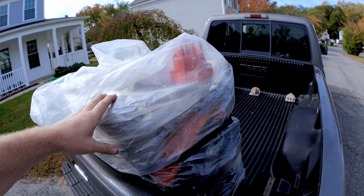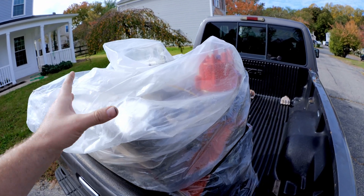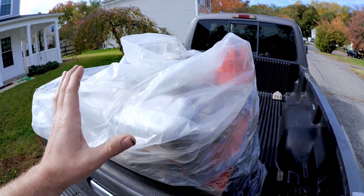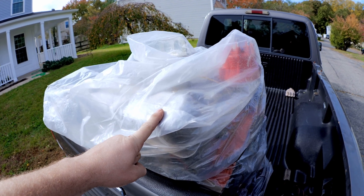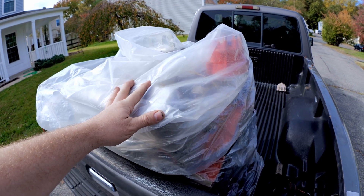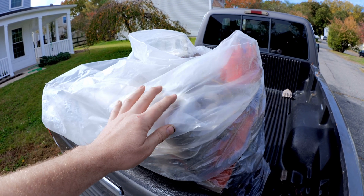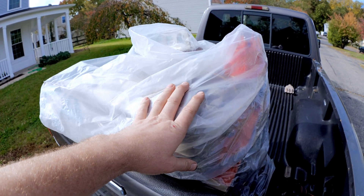Before I go any further, I want some of you to understand — just remember that whether you say one dyno is making more horsepower on the engine dyno versus the hub dyno, let's point out this one thing: remember, when this was in the S10, it had shorty headers that were definitely too small for it, a mechanical water pump, and an alternator. At the dyno, it had big race headers, no alternator, and an electric water pump. So it had a lot of things helping it on the engine dyno versus the chassis dyno.